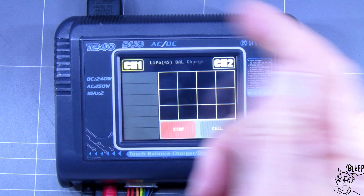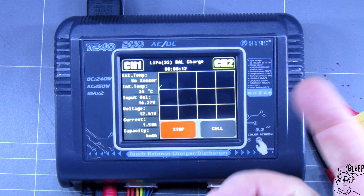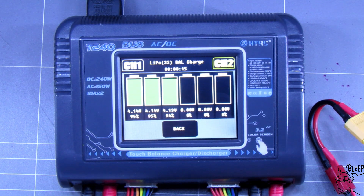I mean, it can't get any easier. You want to stop it? There's a stop button — a big red stop button — for channel one or channel two. Told you it was easy.